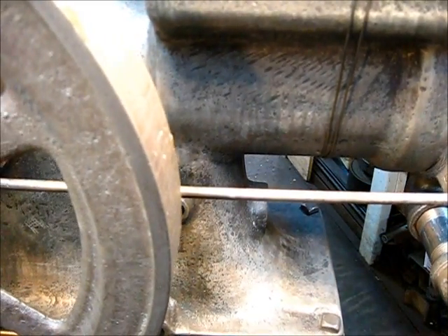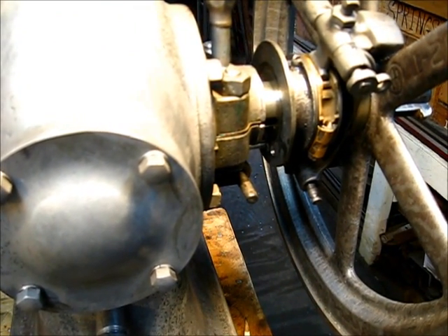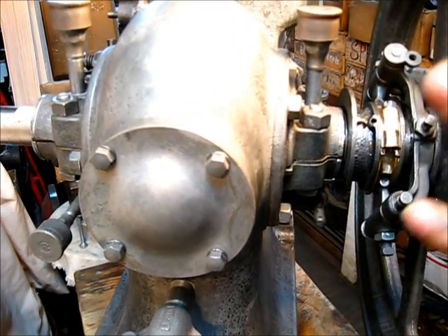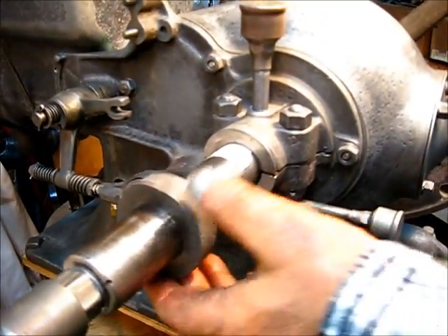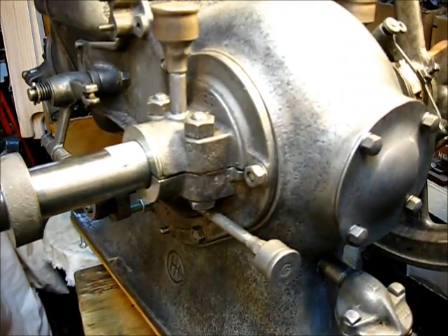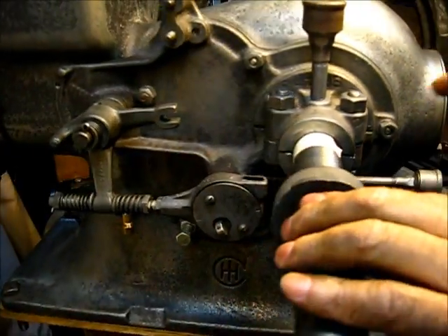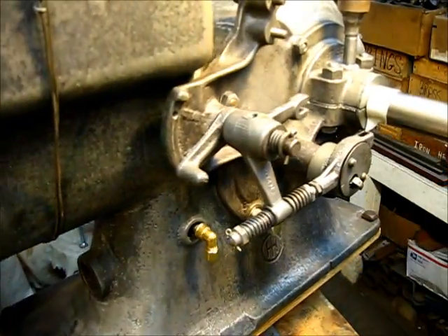Let's get that governor fork on there — that yoke, that fork. This is going to have to be creative. Let's lock this flywheel into position so we can get that governor fork on there. What I need to do is loosen this up and pull this flywheel back a little bit on this side. Ever such a little bit — and now I'm going to find my number over here again and pull the crankshaft toward me.